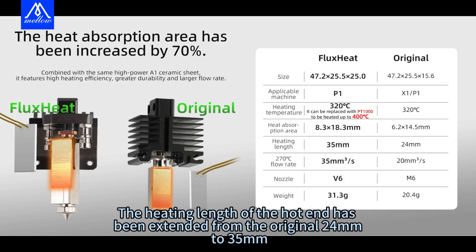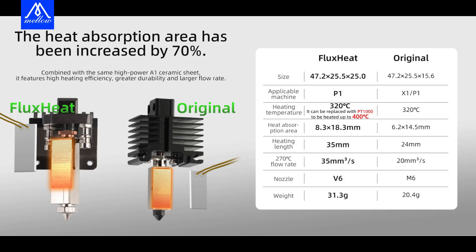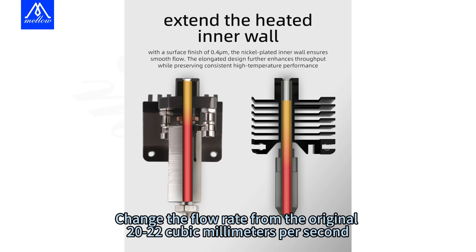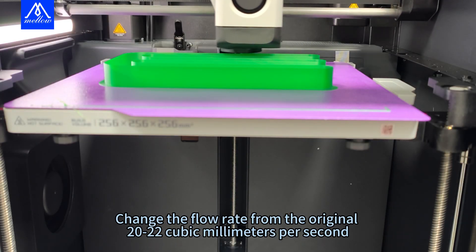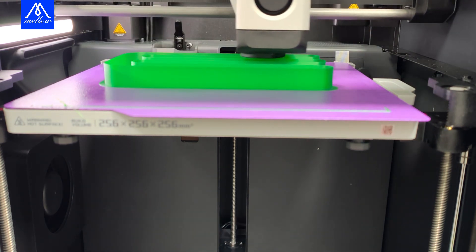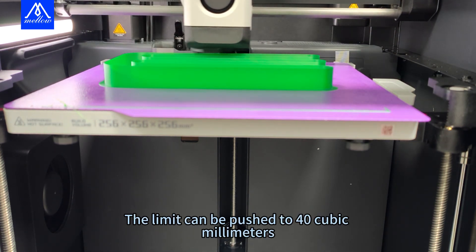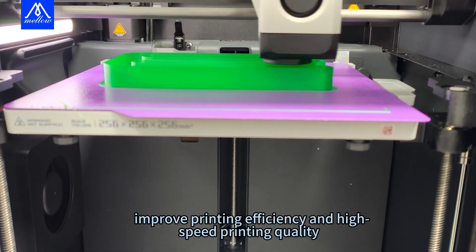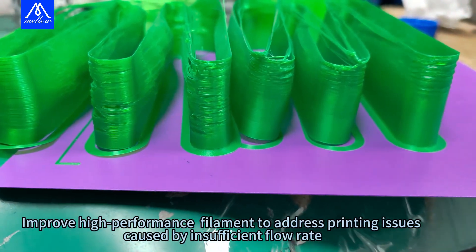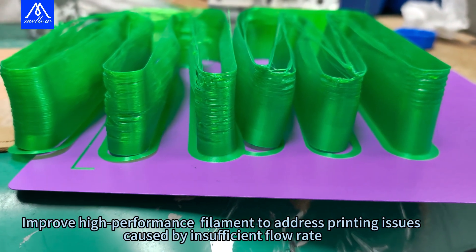The heating length of the hotend has been extended from the original 24mm to 35mm. This changes the flow rate from the original 20–22mm³ per second, raised to over 35mm³ per second, with the limit pushed to 40mm³. This improves printing efficiency, high-speed printing quality, and addresses printing issues caused by insufficient flow rate for high-performance filaments.